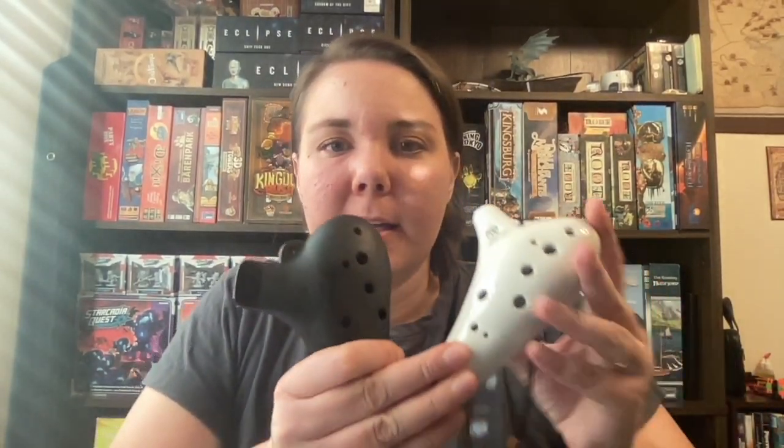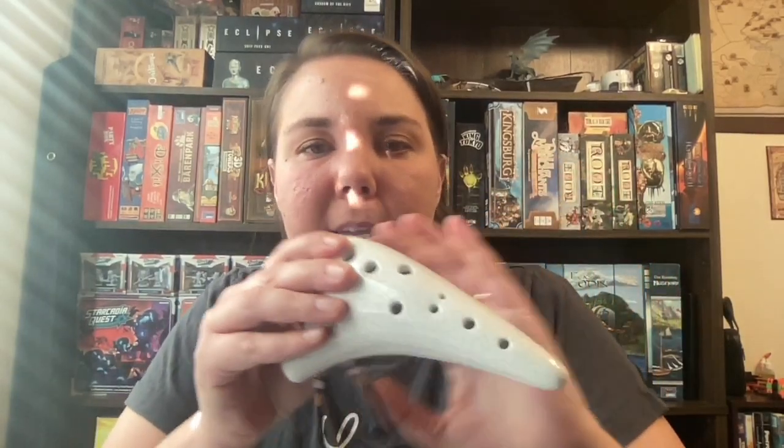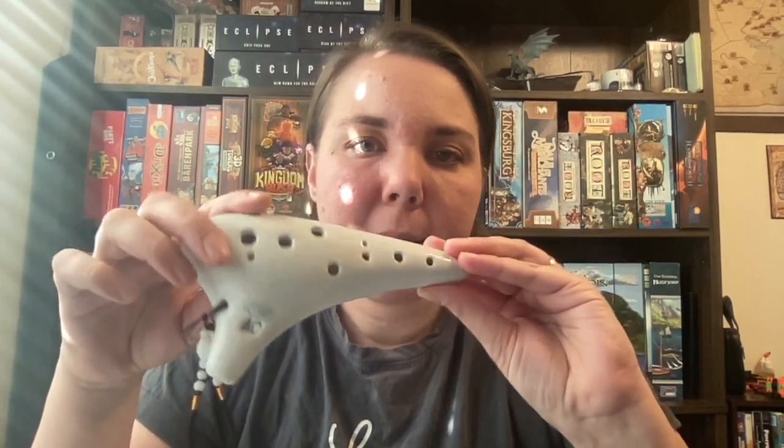Hi, I'm so excited to share this video about the ocarina. I just got my ocarina six days ago and I've been playing for five days. I bought two: the Night by Noble plastic ocarina alto C, and the OcarinaWind alto C ceramic ocarina.